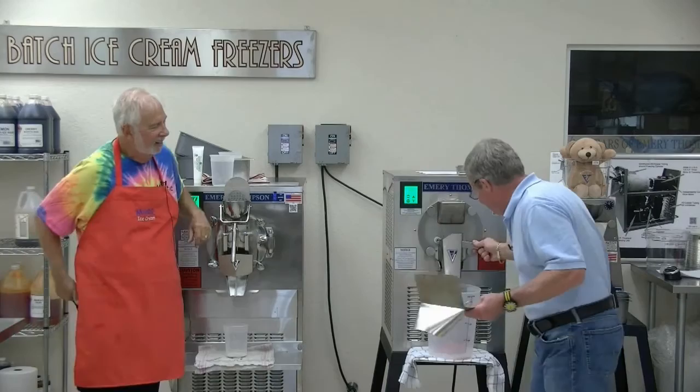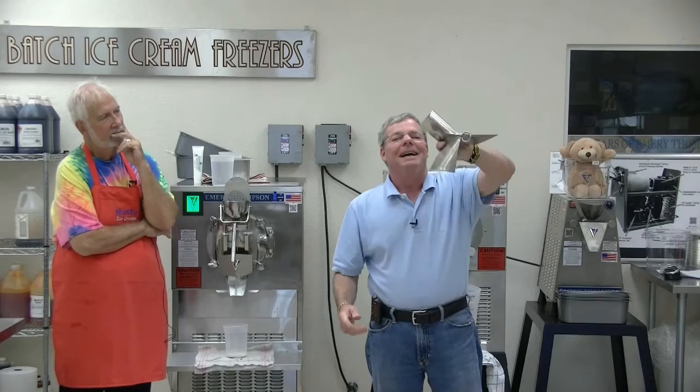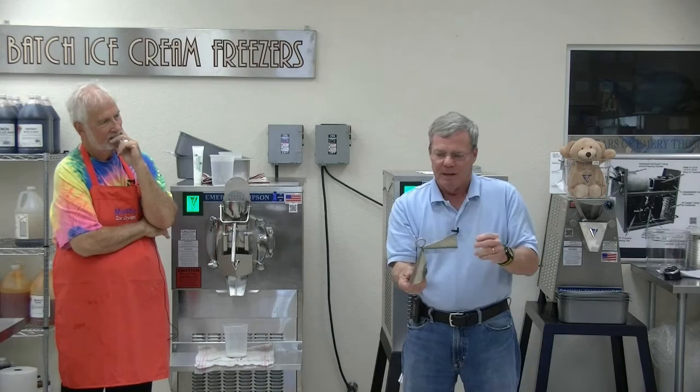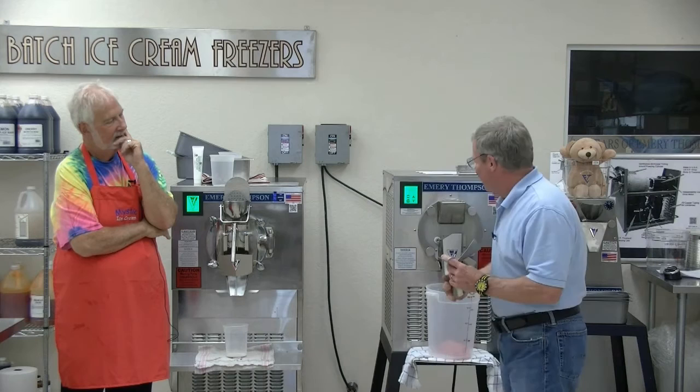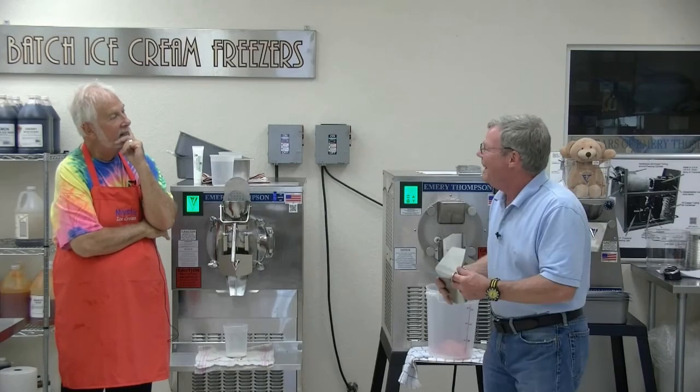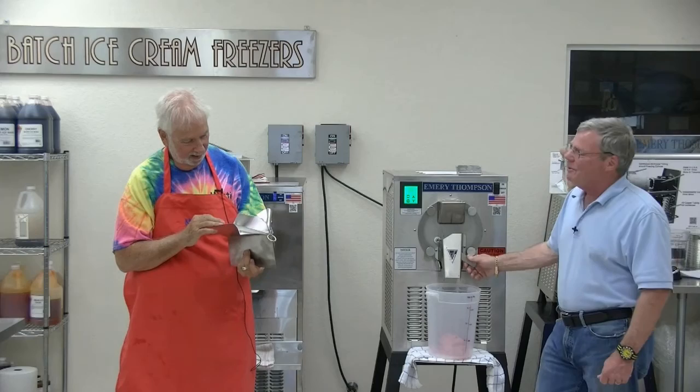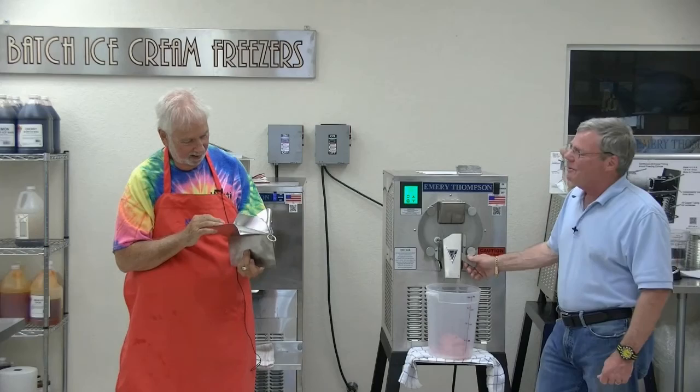A customer sent this back — he said it got damaged in shipment. I could stand on that thing and it's not going to get damaged in shipment. I looked at it and thought, 'Wow, that's some interesting damage.' It's curving the same direction on all sides. I think maybe he put it inside the batch freezer to make three compartments and then turned on the batch freezer. He's not talking. I sent him his money back because it arrived quote-unquote damaged in shipment — I want a happy customer.